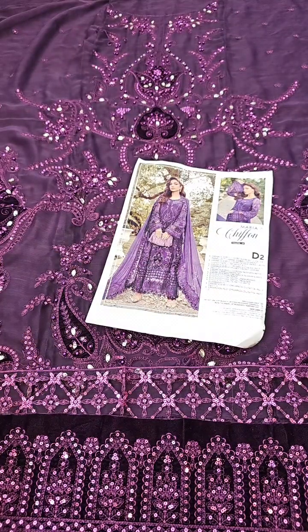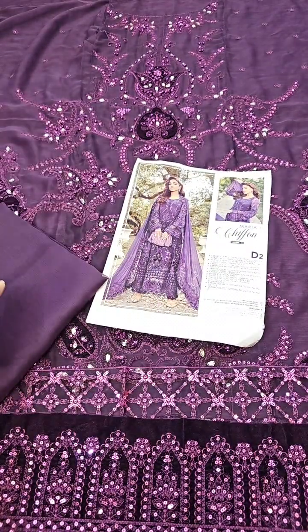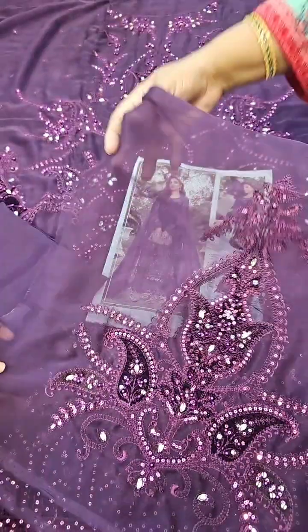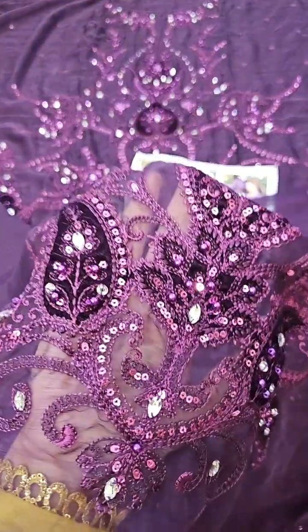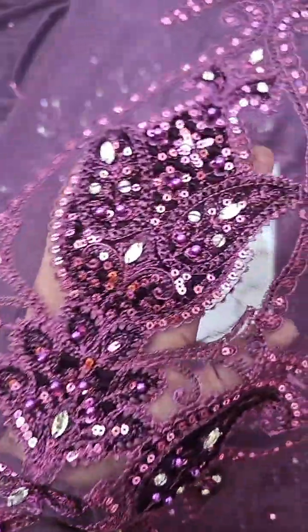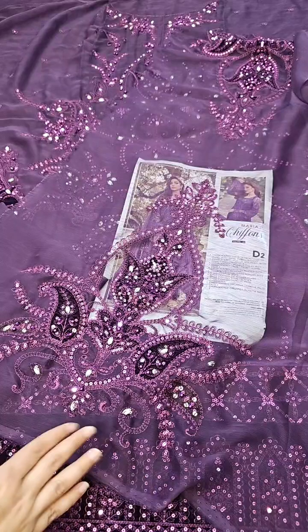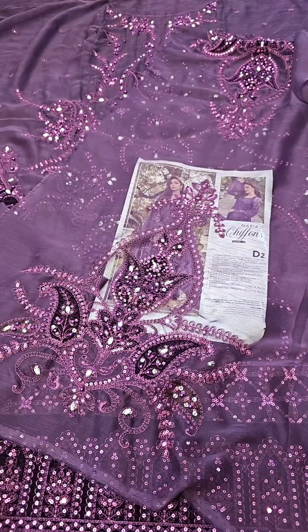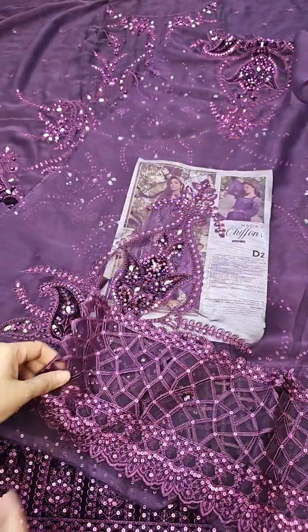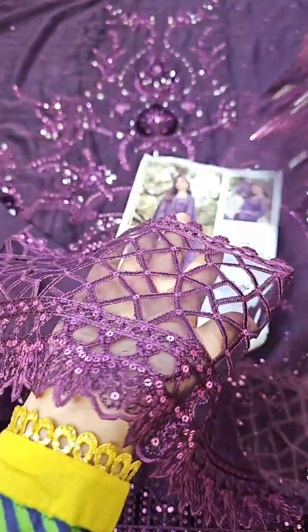This is the whole front; the back is plain. Now the sleeves fabric and trouser: on the sleeves there is complete embroidery with velvet borders. You can see the patches already attached — you will get the same look. The sleeves also have cutwork. This is a very finished look — front, back, and sleeves.